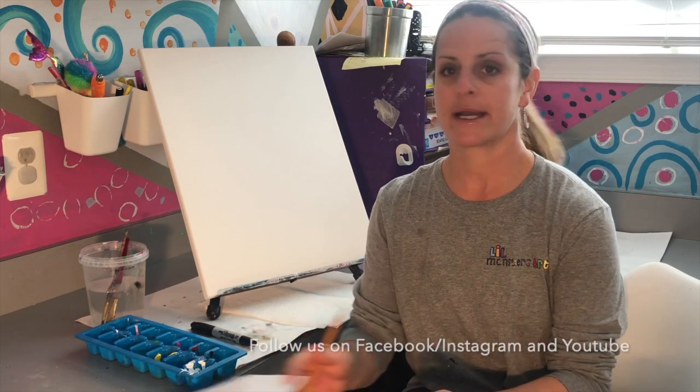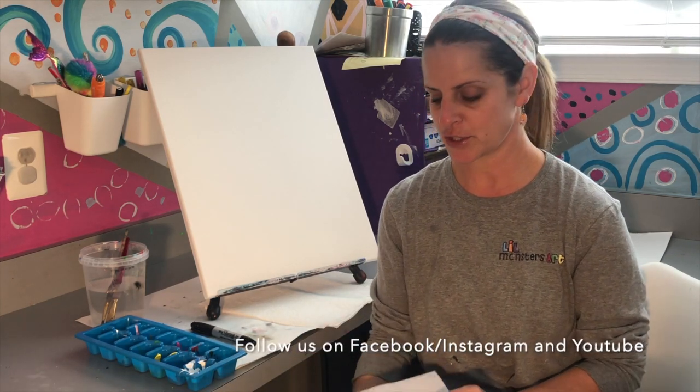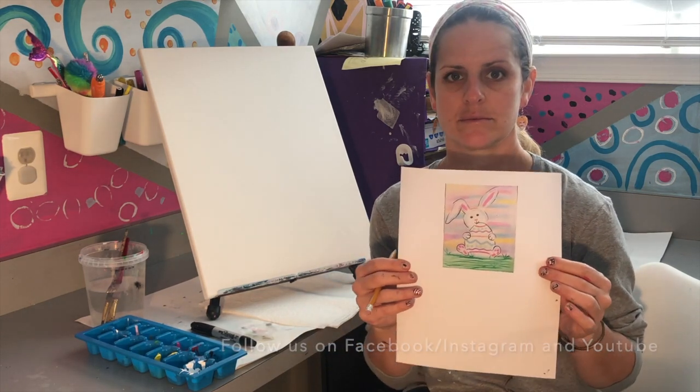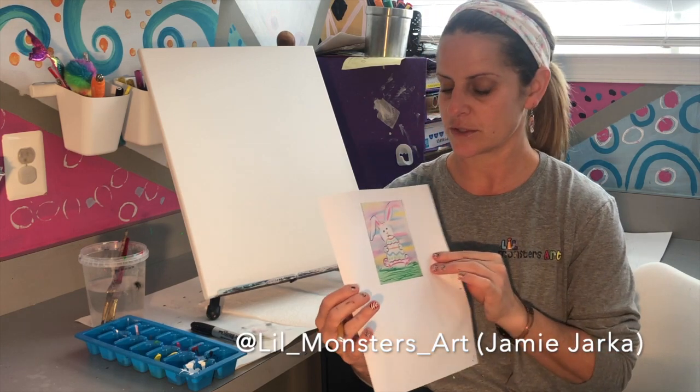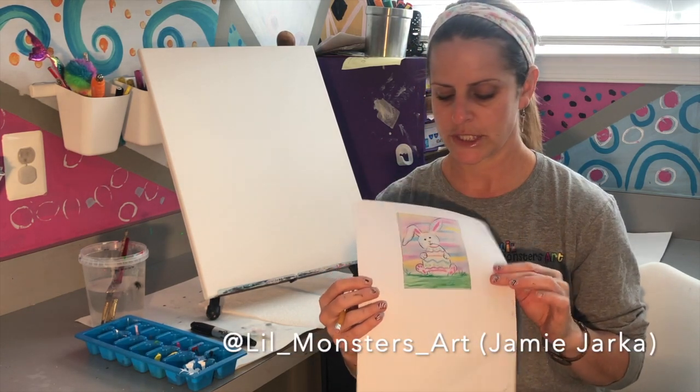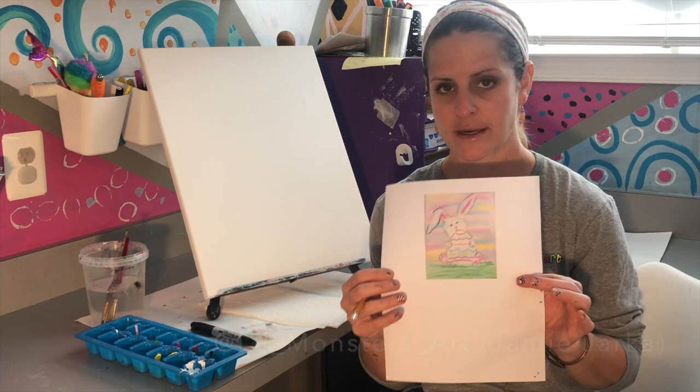Hi everybody, it's Jamie Jarka from Little Monsters Art, here to paint an Easter inspired picture with you. My six-year-old daughter Brynn helped me choose this little bunny picture, which I thought was super cute. It doesn't have to look exactly like this at the end — you can change around your background and any of the colors.